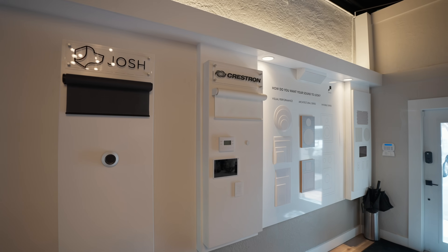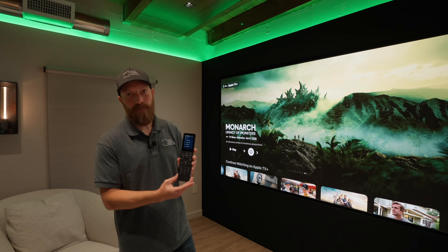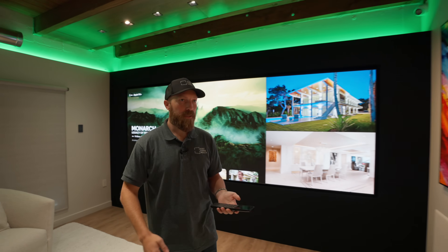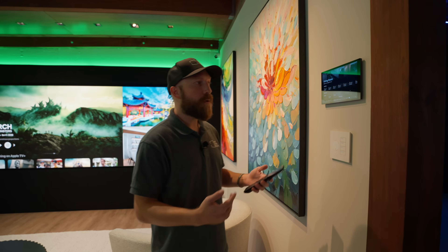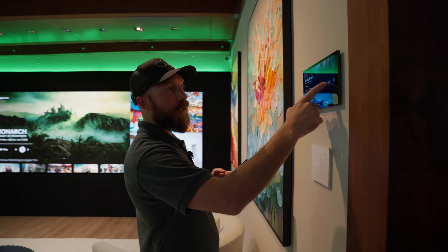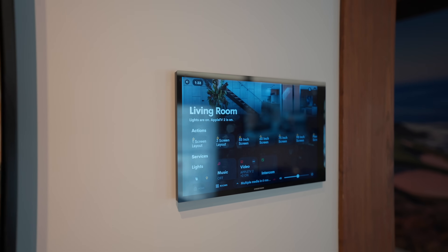This is just one of many types of control systems. I have their version of the handheld remote here. There's also a wall mount that you can get, which kind of looks like an iPad, like this. Most of the control systems out there have this type of functionality, and you can see we've got all of our presets set up for the different sizes and different layouts.